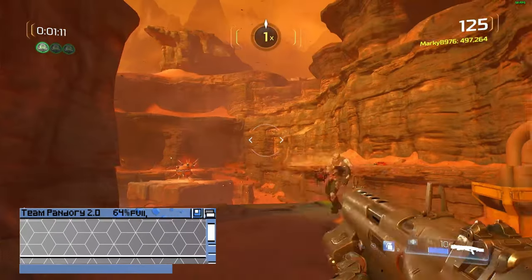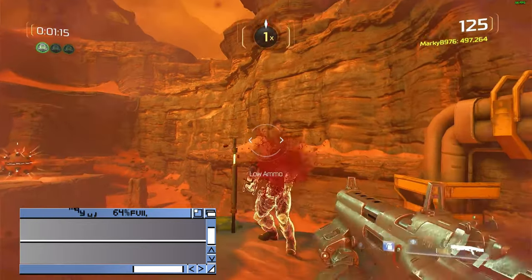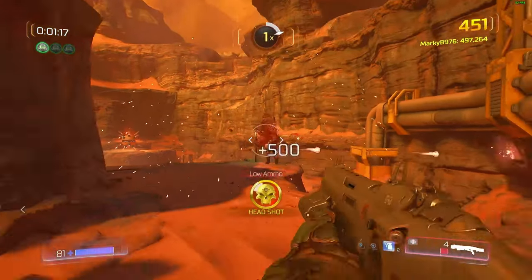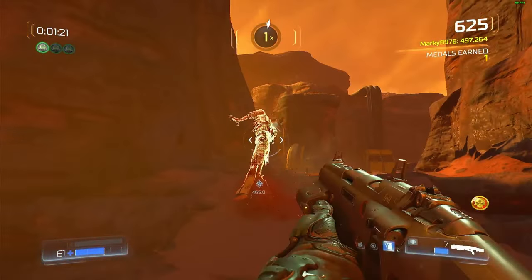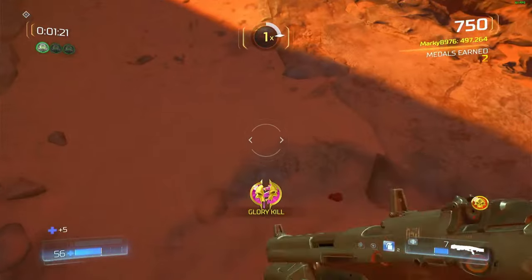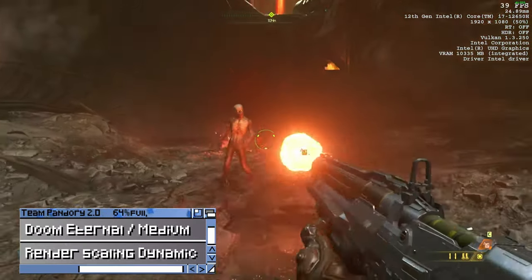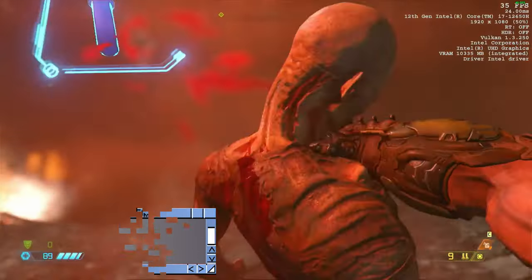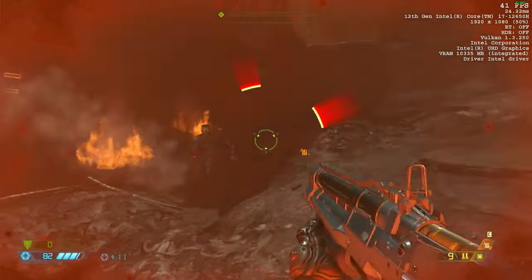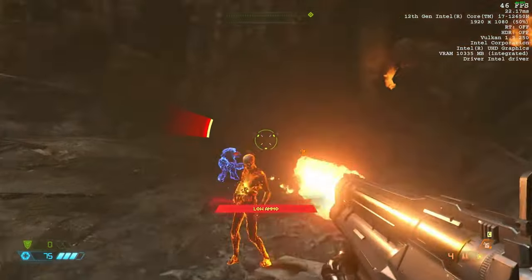Doom 2016 and Doom Eternal. While it doesn't run at a steady 60fps, it's certainly playable and sometimes runs at 60fps.